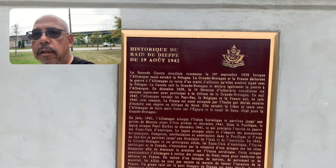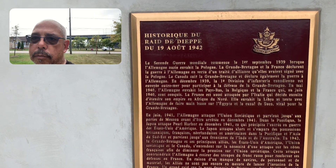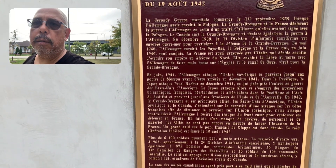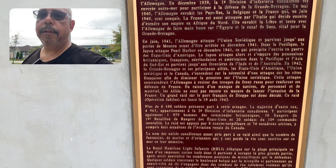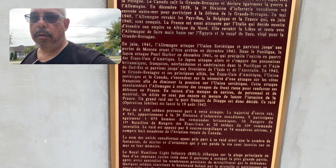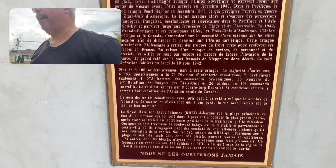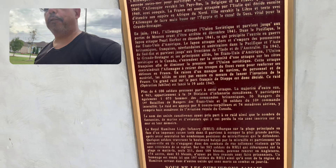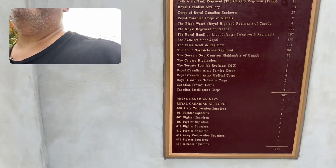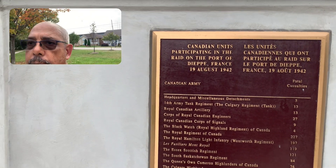There it is in French, if you want to read it in French. I could read it in Spanish — I like Spanish — but my pronunciations would be all wrong. And, Canadian units participating in the raid on the port of Dieppe, France. Oh, that's what it says up there. It says it in French and English.